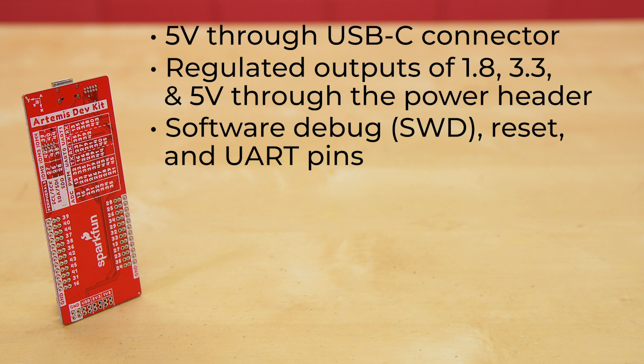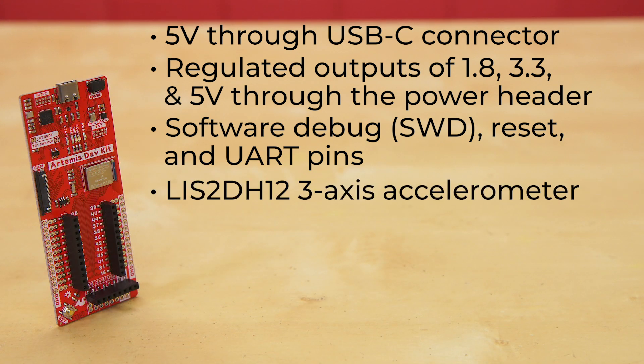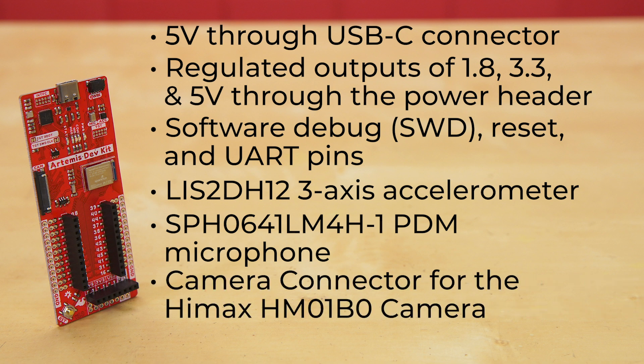The firmware enables the board to enumerate as a composite USB device when connected to a computer. This will allow the board to act as a mass storage device, a communications device class, or a WebUSB human interface device. The board also has an onboard 3-axis accelerometer, a PDM microphone, a camera connector for the HIMAX HM01B0 camera, and a quick connector on the primary I2C bus.